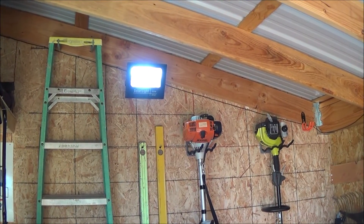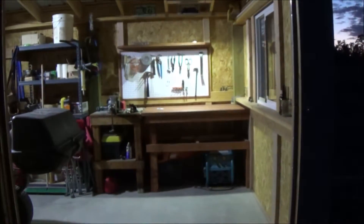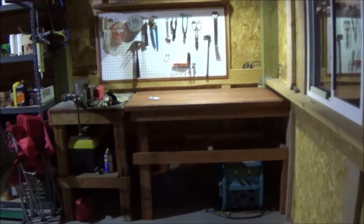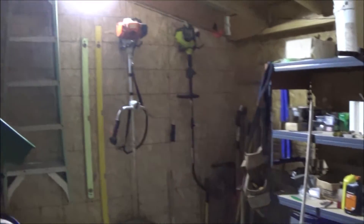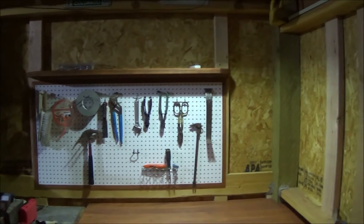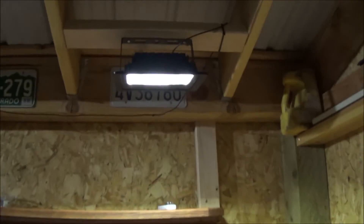I waited until tonight to finish this video. I've got them all on, and as you can see it pretty much lights up my little shop here. There is the 60 watt, and over my work area is the 40 watt.